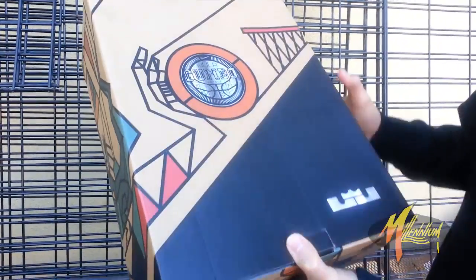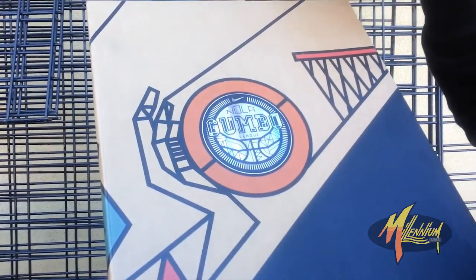Hey, this is BK at Millennium Shoes Week here right now with the All-Star Pack. Check this out - FTD, fresh to death. Look at this box. NOLA Gumbo League, indeed.